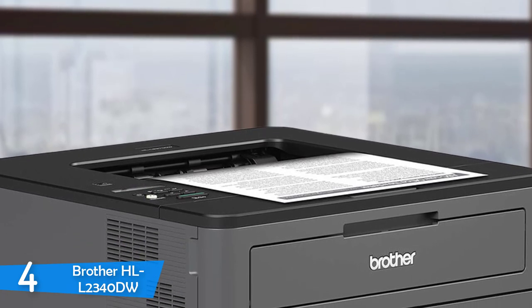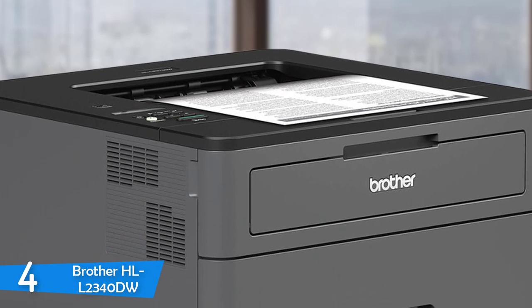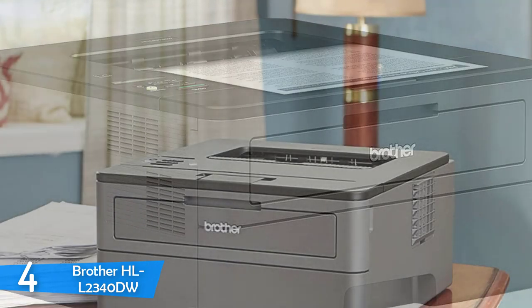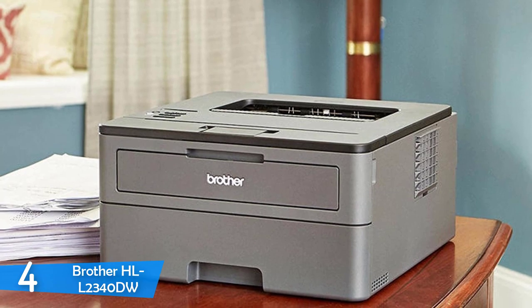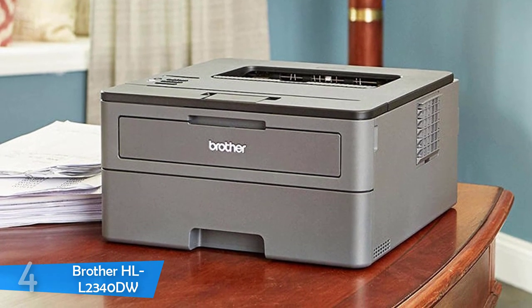Text print quality is very good for business settings, providing good sharpness for standard font sizes. If you go smaller in font size, the results won't be as good. Graphics quality is close to what the competition delivers, but not as strong if your work relies heavily on printing graphics. Still, it is the best monochrome compact budget printer in the market.